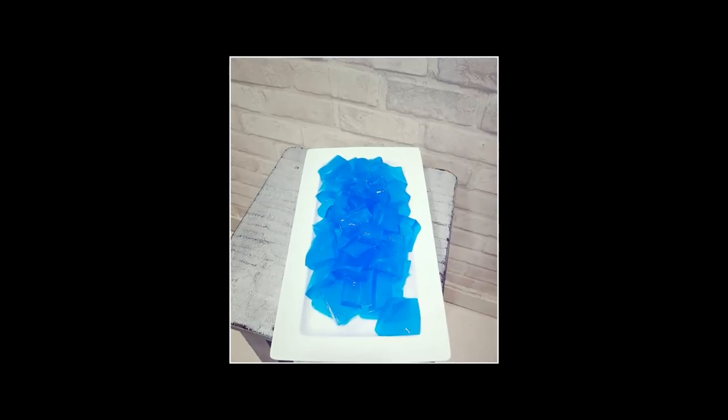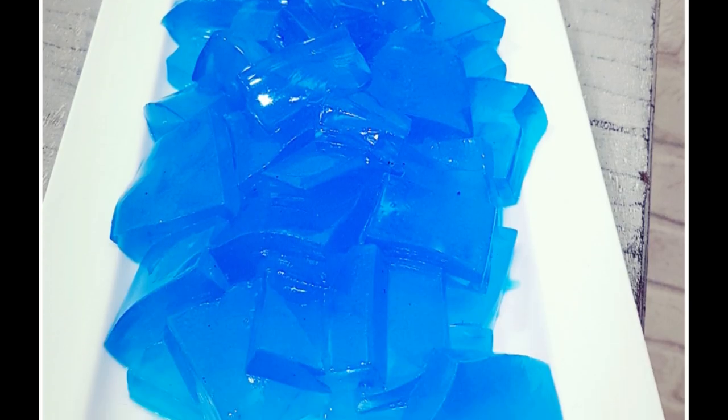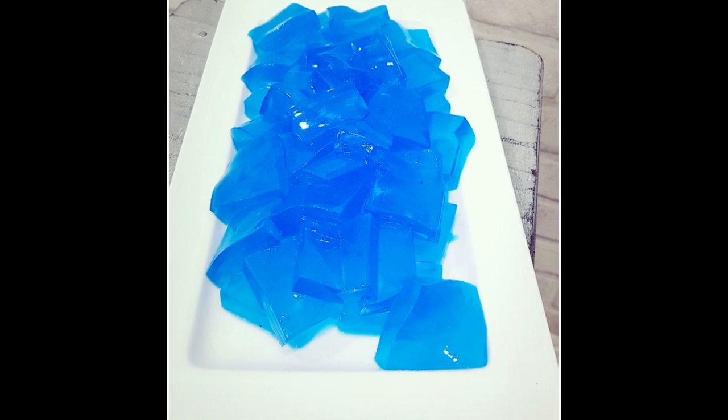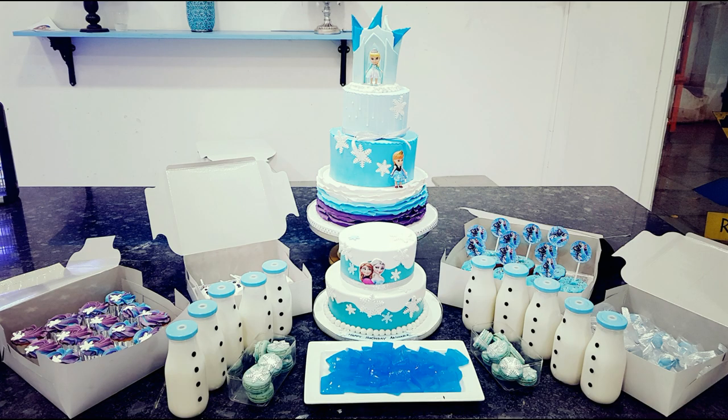I made this for a frozen themed dessert table. Where I live, we don't get ready-made blue color jelly powder, and even if we do, they would contain gelatin so it would melt if not refrigerated. I needed something which would not melt even if left out to display on a frozen themed dessert table for even a couple of hours, so I had to rack my brains and this is what I did.